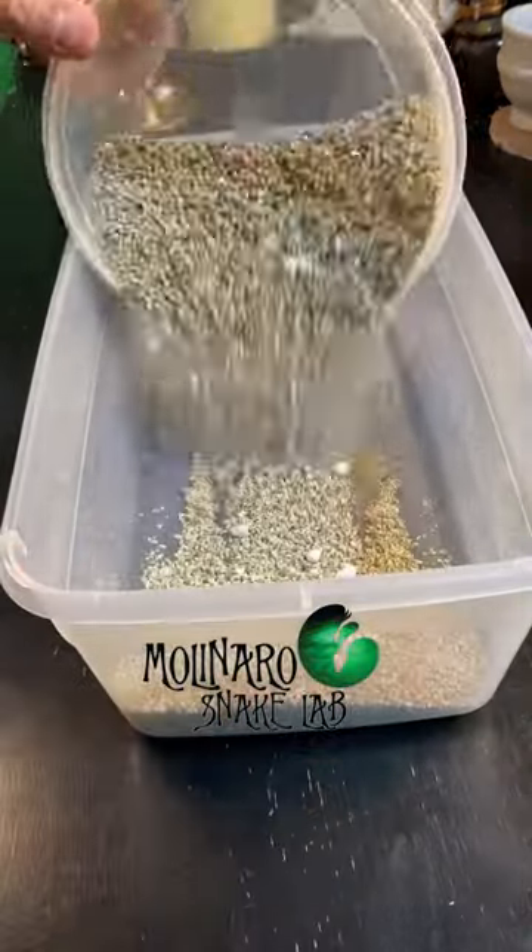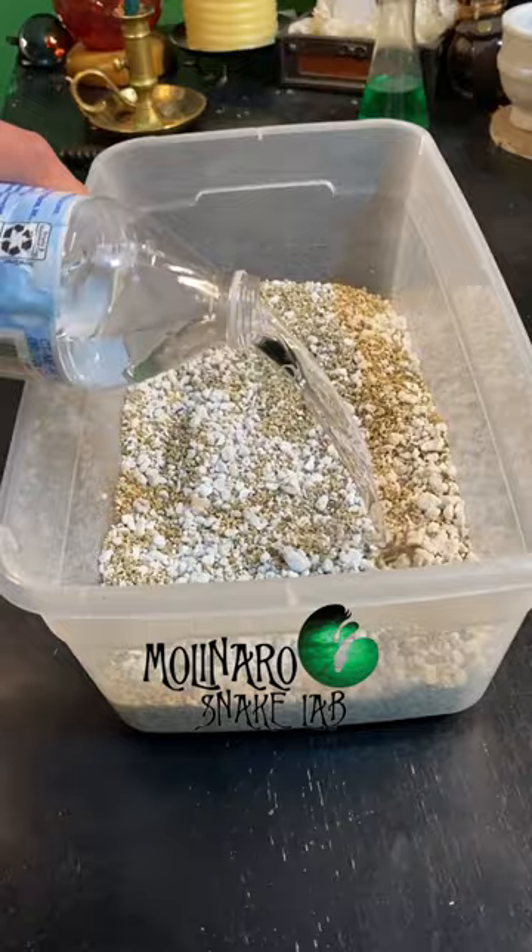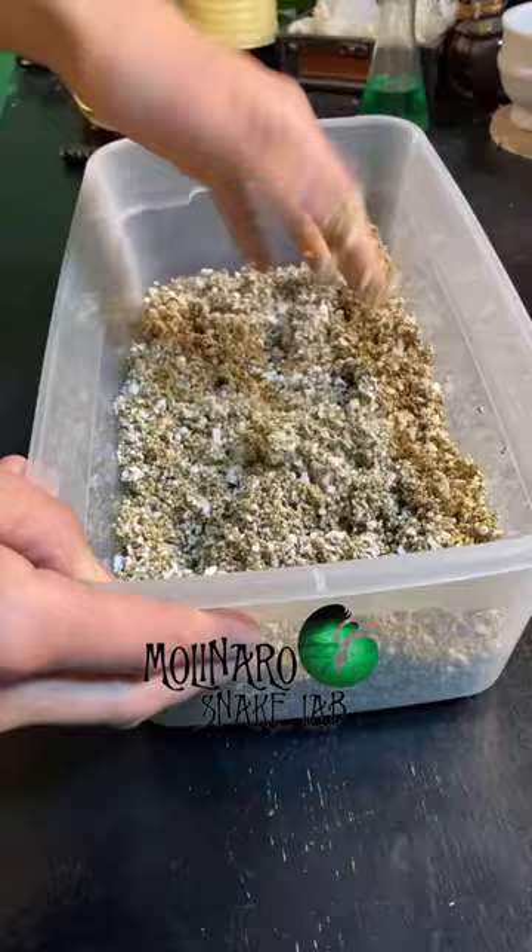Today we're making an egg box for a clutch of eggs that my kingpin ball python just laid. I use a two-to-one mixture of vermiculite to perlite. I find that this mixture creates a substrate that allows the egg box to maintain the proper humidity. You want to add enough water so when you squeeze the substrate with your hands,